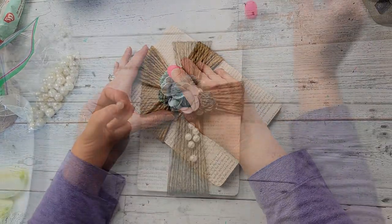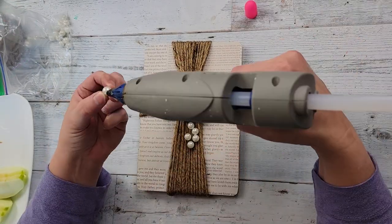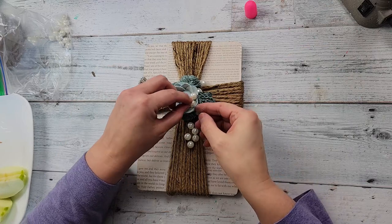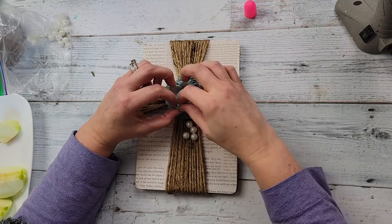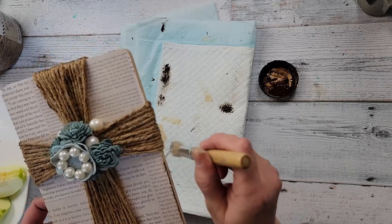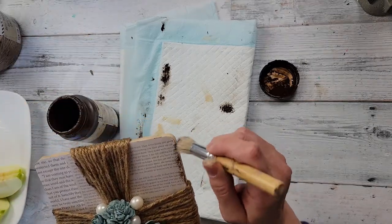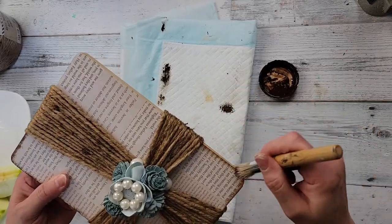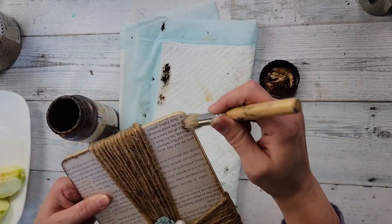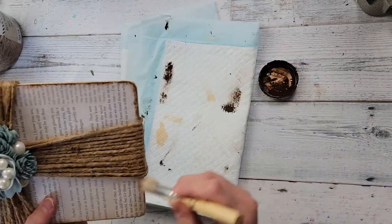When I placed the pearl beads, I made sure the little holes were facing sideways and not up and down. Then I took some smaller pearls from Dollar Tree and did the same thing, going around the inside of that flower just to give it a little something else. Then I took my antique wax — I decided that paper needed some distressing — and I went around the whole board distressing the paper and the board, since the board is a lighter color and I wanted the edges to be a little darker.